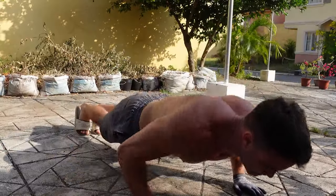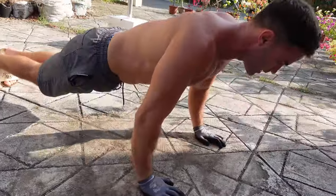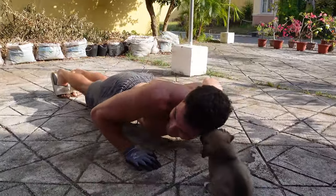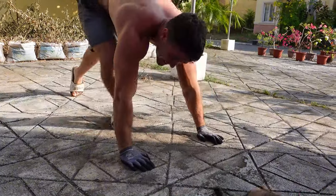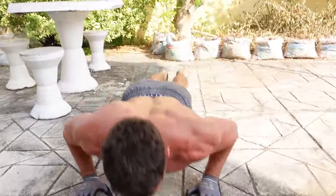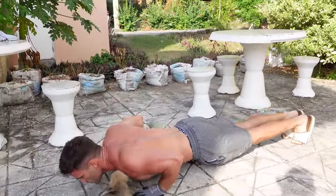This is not my puppy — there's a random puppy who likes to come hang out in our yard. He got in the way of the push-ups today. He's super cute but he also gets in the way.